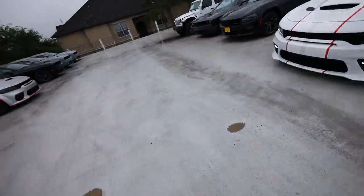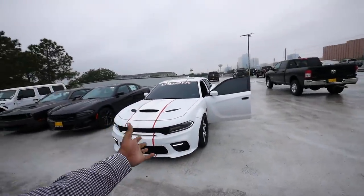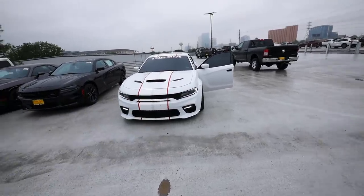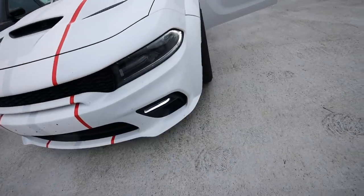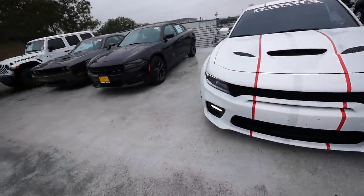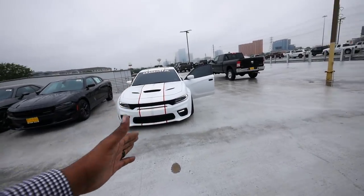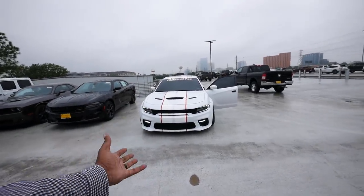I wanted to show y'all something. After the YouTuber call out, this fog light went completely out when I went to go give Dexter Jones his hat. I disconnected one because I wasn't trying to look dumb with one light on and one light off. It's not as bright as the other light, but on camera it looks good. These are prototype lights - this is why I'm not selling them, because I'm scared stuff like this might happen.